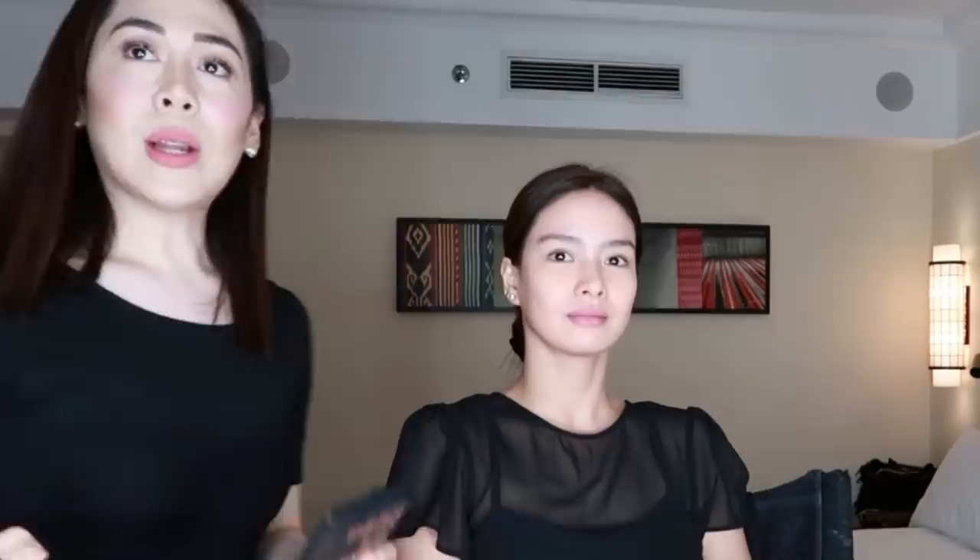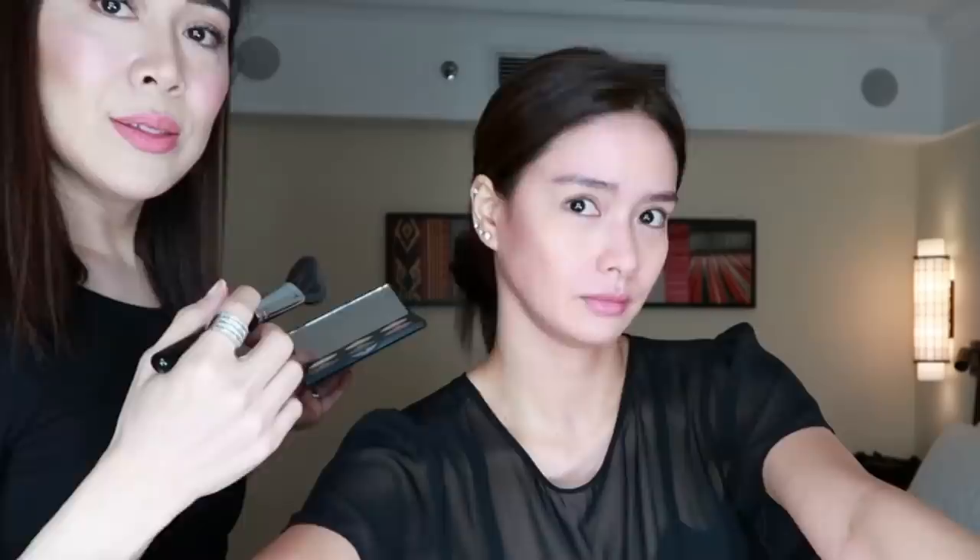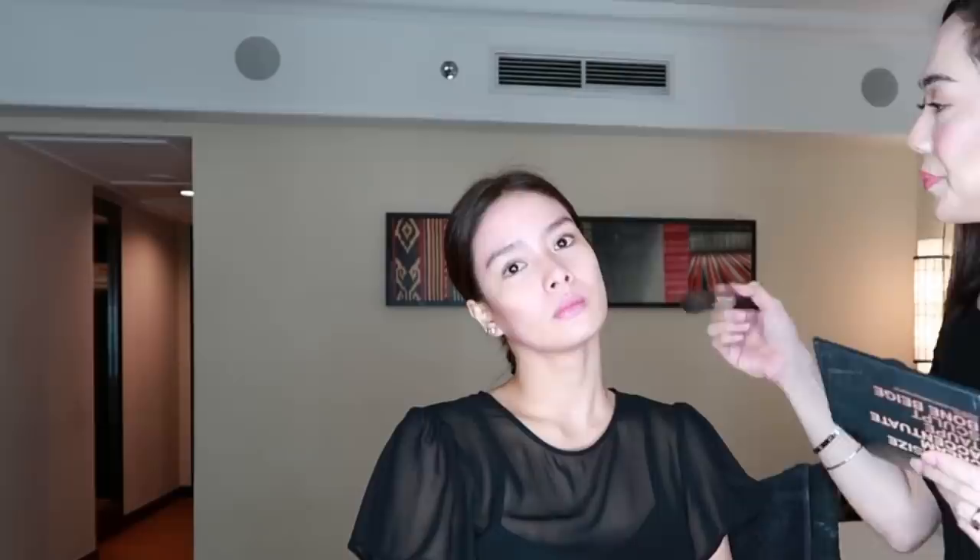Then we go to the hollows — the middle of the ear going towards the nose. Some people do it towards the lips, but for me it's towards the nose, to make the face look more oval. Three applications and then blend. And then the hairline — everybody wants a smaller forehead. Nakakawala ng 10 pounds yan!